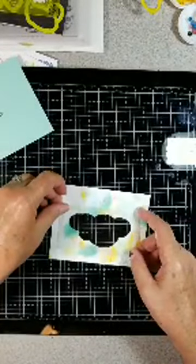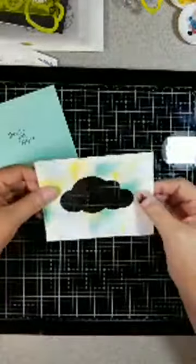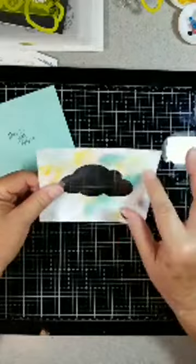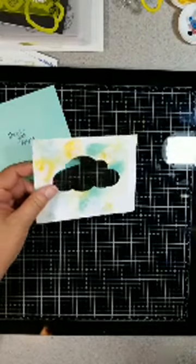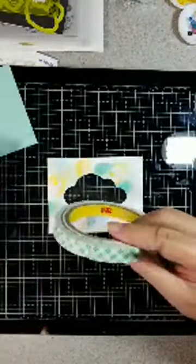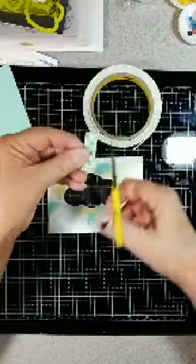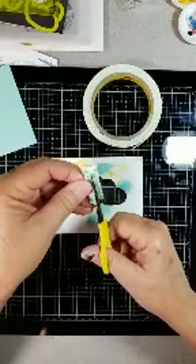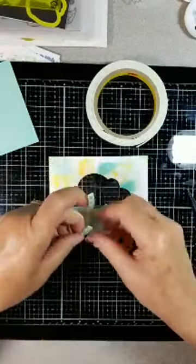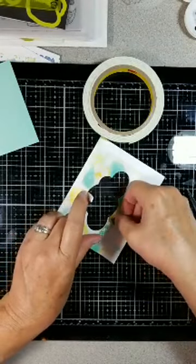I will adhere this right in the middle. I cut that pretty close — there we go. Now to pop this up, I need to add foam tape around there. I'll use my 3M tape because it is pretty cheap and I can cut it to size.